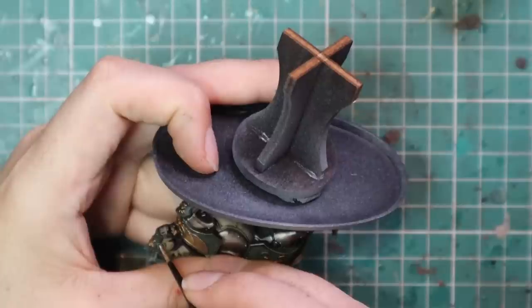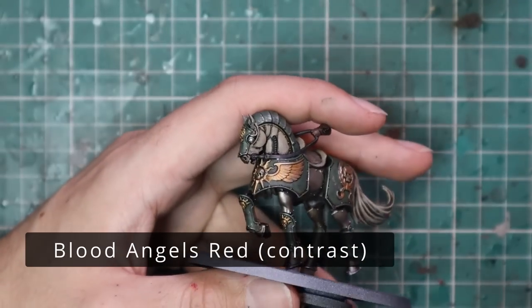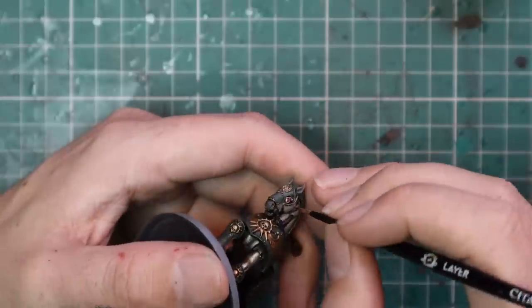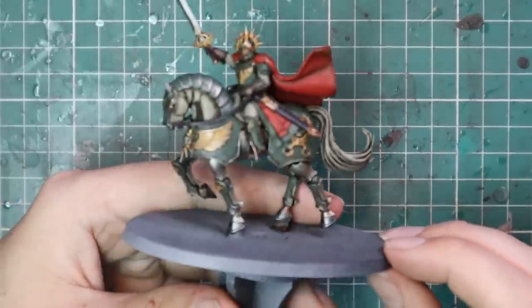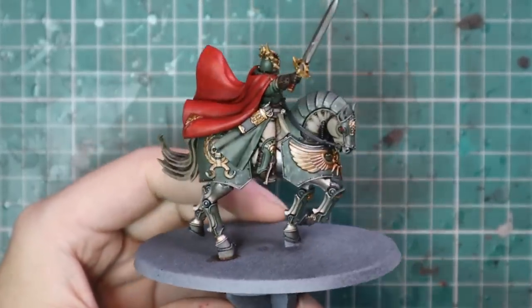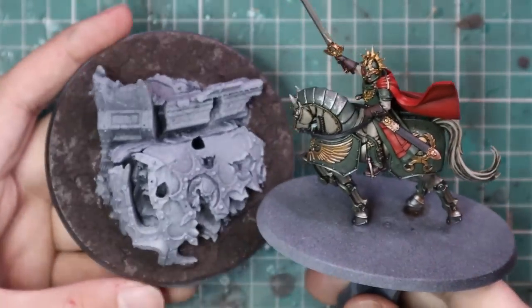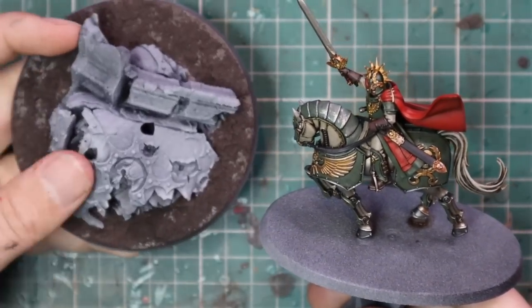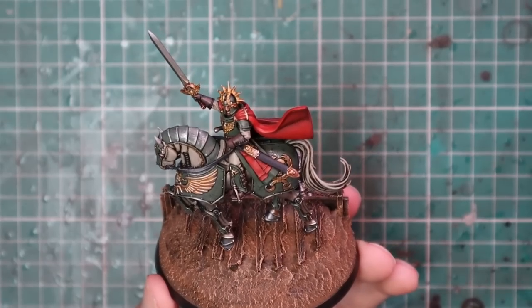I went in with some pure white — whatever brand you choose — and painted in the eyes of the horse. Obviously this is a mechanical horse, so after the white was done I applied some Blood Angels Red Contrast over the eyes to give them that kind of glowing look, definitely giving the horse a more metallic feel. I then applied him to his horse just to see if they matched, and I absolutely love the result I've achieved. The only thing left to do is the base, and like I said, I wasn't sold on the included base — it didn't give the feels I wanted.